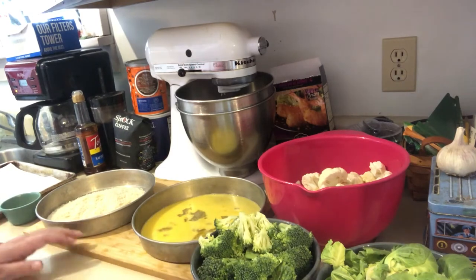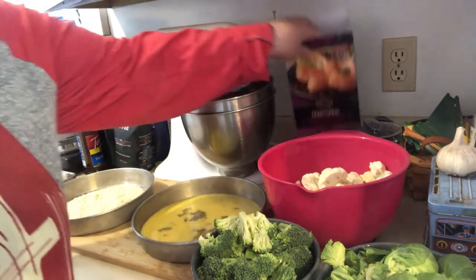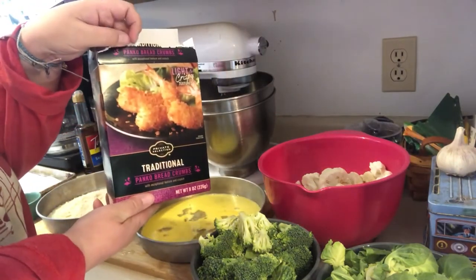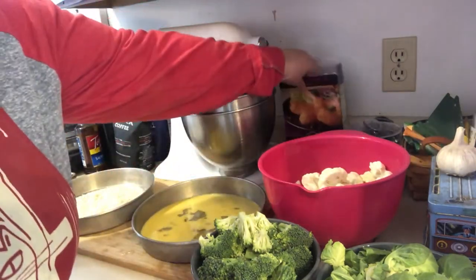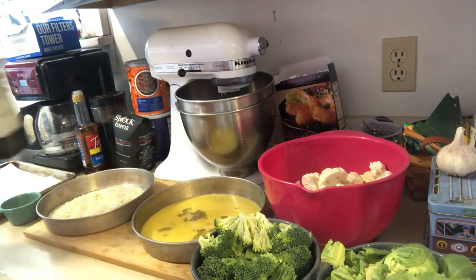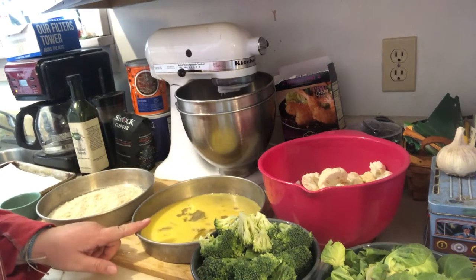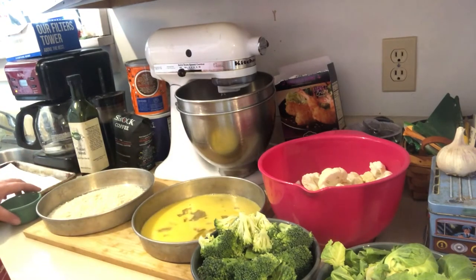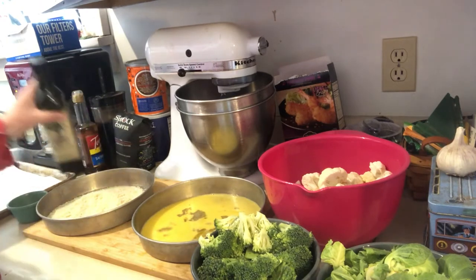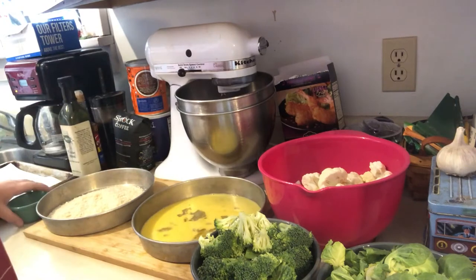We've also got panko breadcrumbs — they stay really crispy while the food is cooking. I've also got two eggs mixed with some water, and I'll show you the process of how that's gonna look. I also have some olive oil and the seasonings.